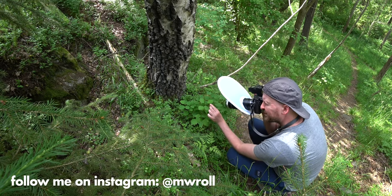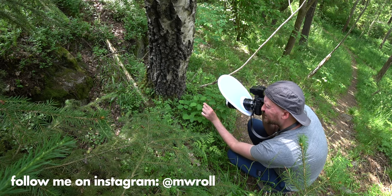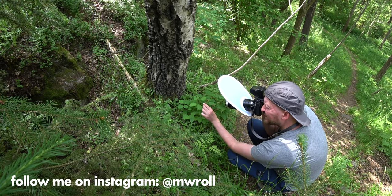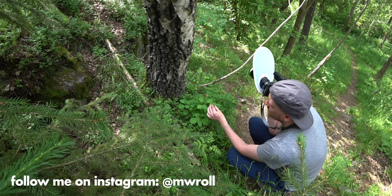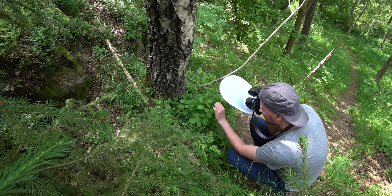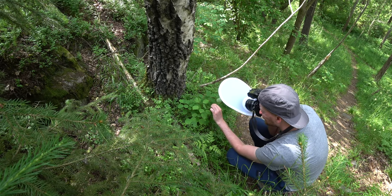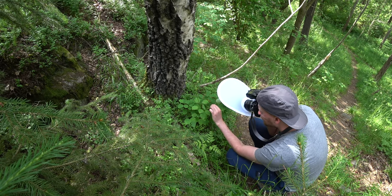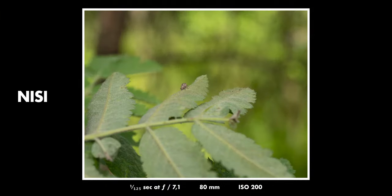Speaking of great photos, I really apologize for the bad photos in this video. I was kind of time constrained, and usually I aim to take photos I like myself when doing a video, but I don't think any of the photos in this video came out very pretty. Technically they can be used to see the optical quality of the Nissi lens, so that's why I include them here.